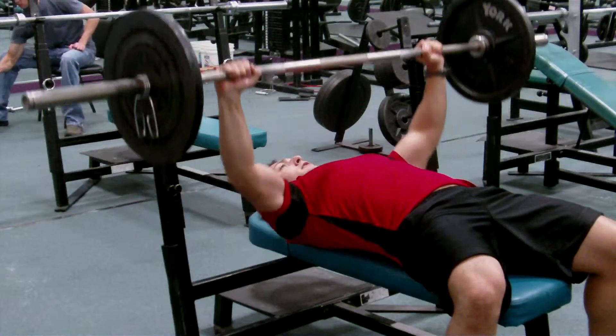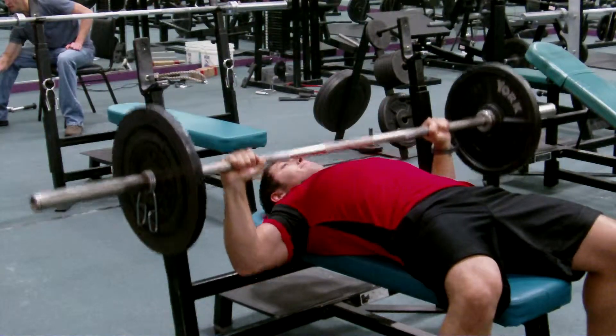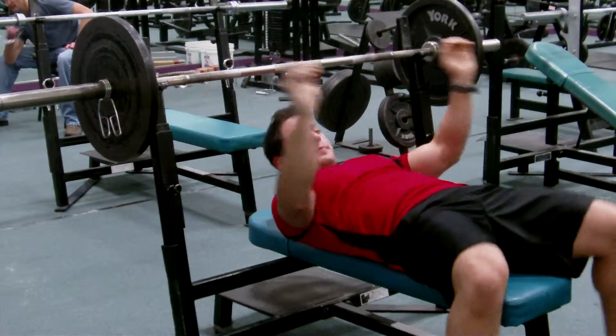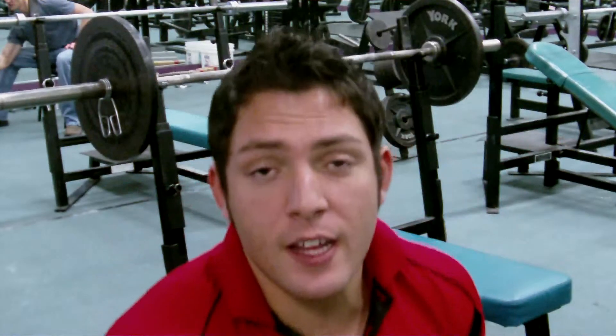Over the chest, extending the elbows. Feet are nice and flat, and that's the regular chest press. Have fun with that one.